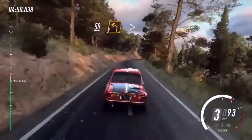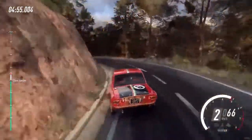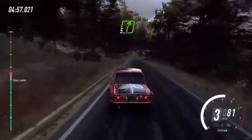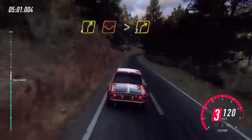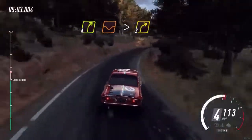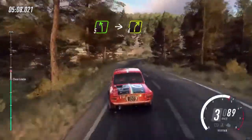Keep right, into 2 left long, tightens, late, 30. 5 right, 60. 4 right long, over dip, tightens, 3 over crest. Into 5 left over crest, into 4 right extra long, 30.